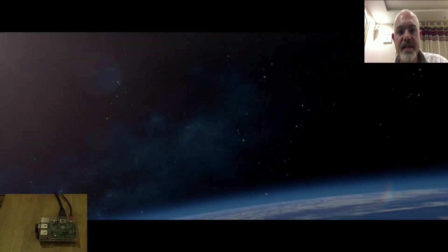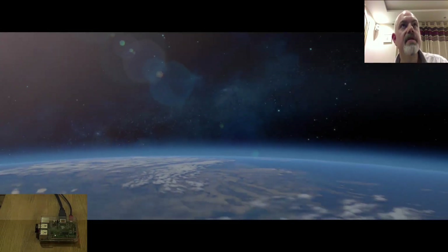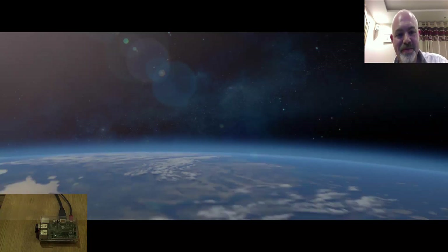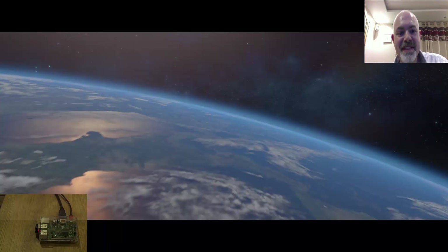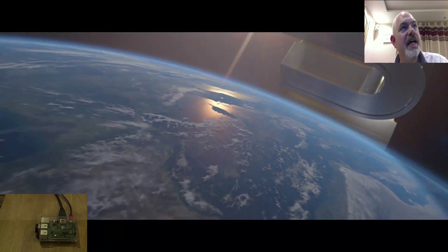So here we go, let's see what happens. It's stopped — that would be a very, very long movie. So we've proved that the little dongle doesn't work.